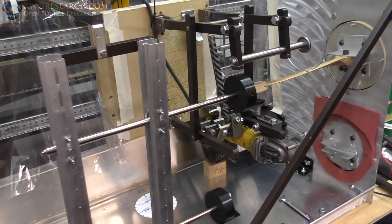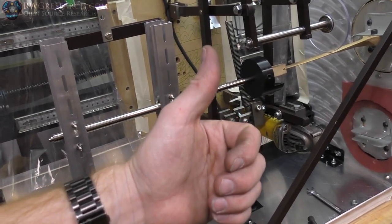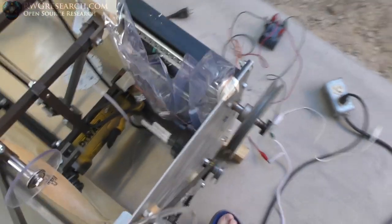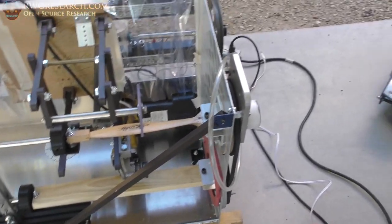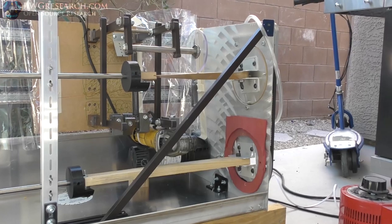I'm going to hook it up to a Variac with a full bridge rectifier into our motor. Update: Variac DC converter - just a full bridge rectifier into our motor. No cutter wheel - we just want to see how it runs without moving, see it run at full speed or whatever maximum looks like.